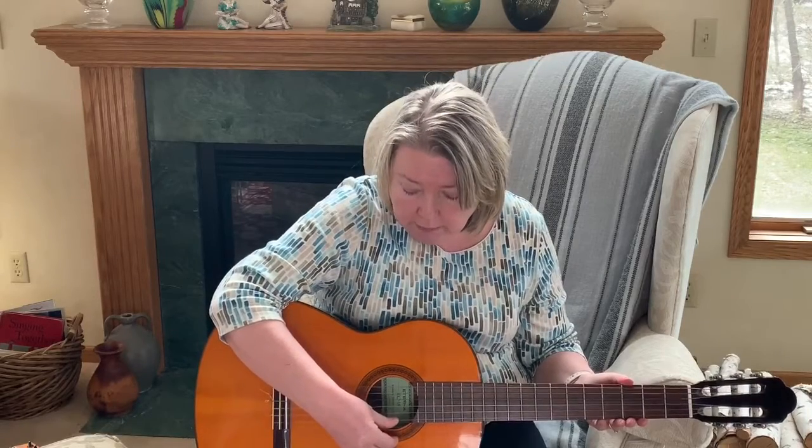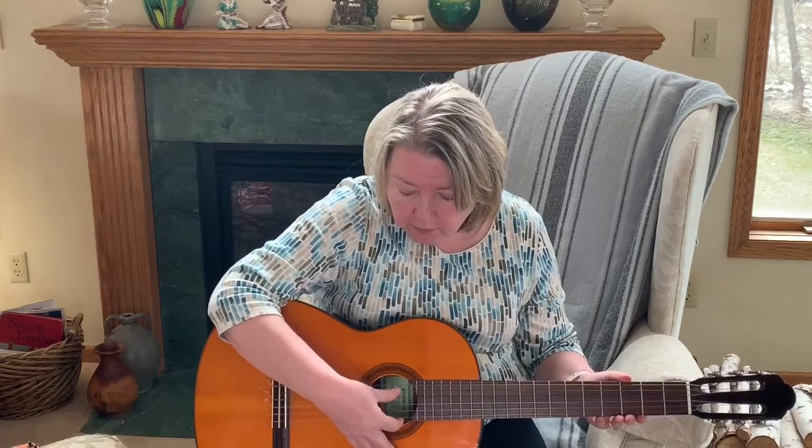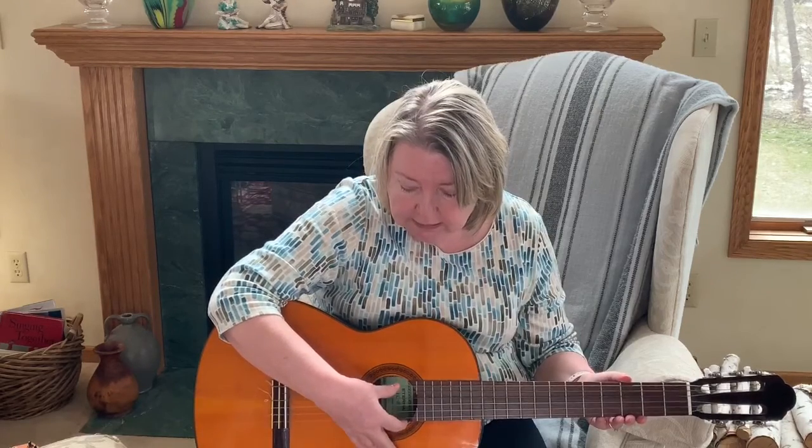And the strings are numbered from the bottom up. The one nearest the floor is number 1: 1, 2, 3, 4, 5, 6. You have to know all three numbers to be able to do a chord or a pitch on the guitar.